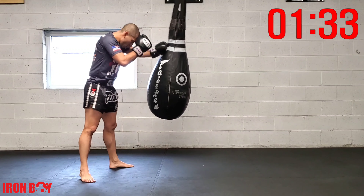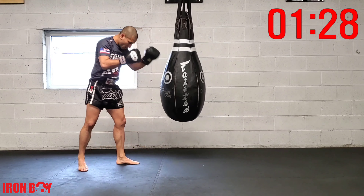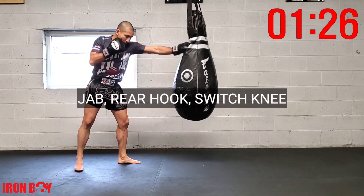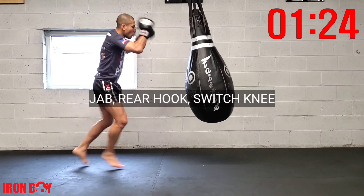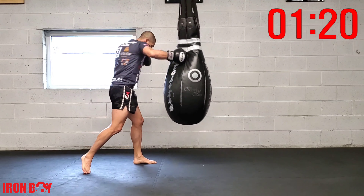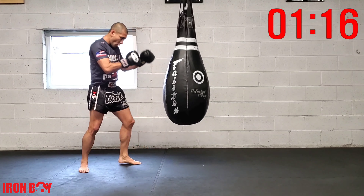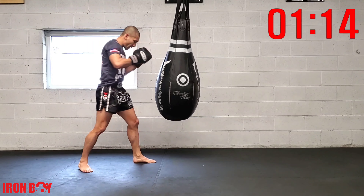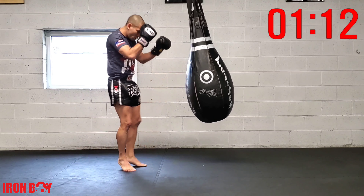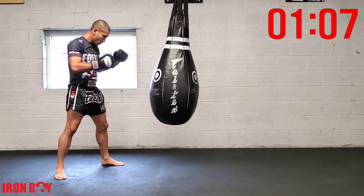Great work — jab-cross-hook rear knee. Now going for jab rear hook and switch knee. That powerful rear hook, then switch knee right away. Slowing it down: jab rear hook switch knee. Again — jab rear hook switch knee. Let's start speeding it up.